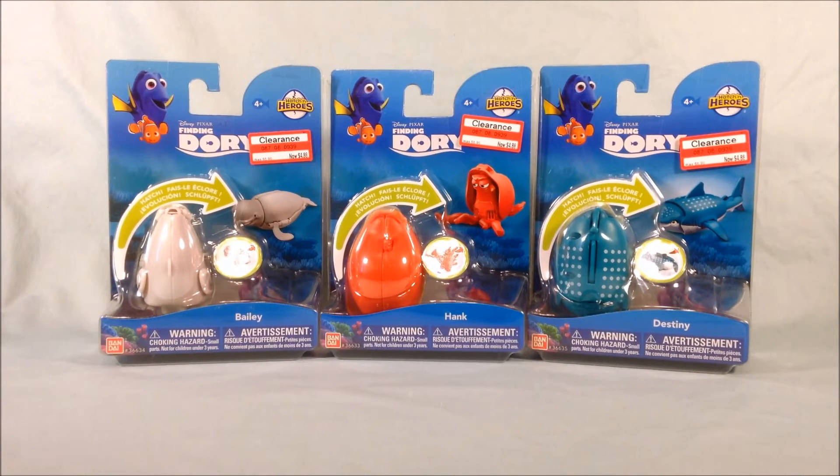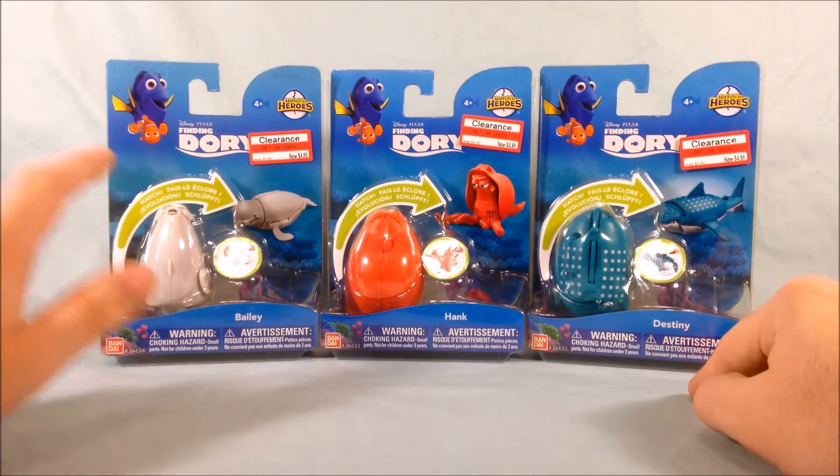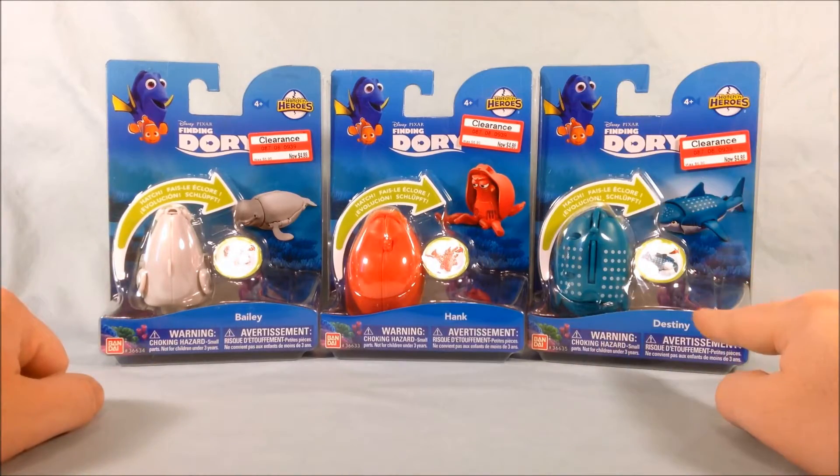Now if you remember, I have done some reviews in the past of Disney characters, and Dory and Nemo actually came out a while ago. I got the Japanese releases back in the day, but those two were re-released as part of this line along with Bailey, Hank, and Destiny.